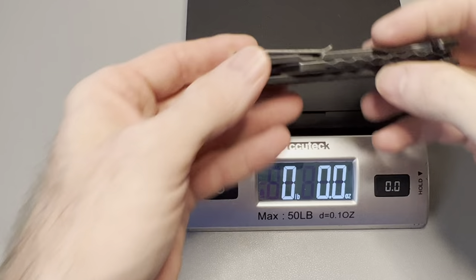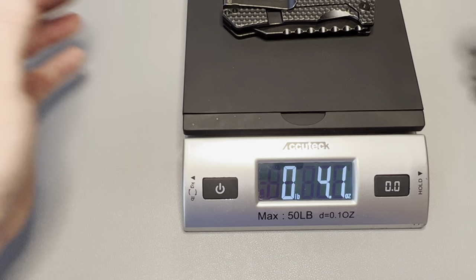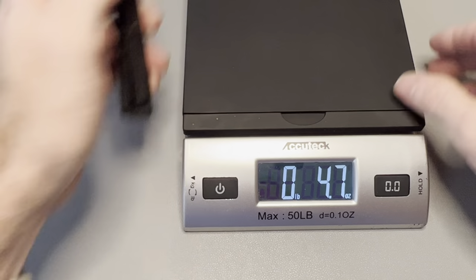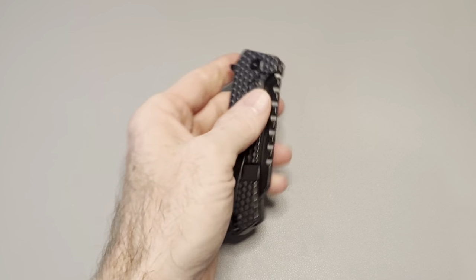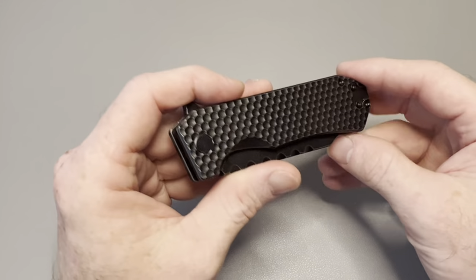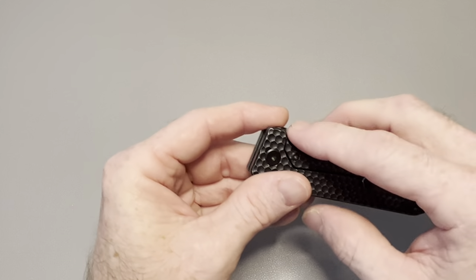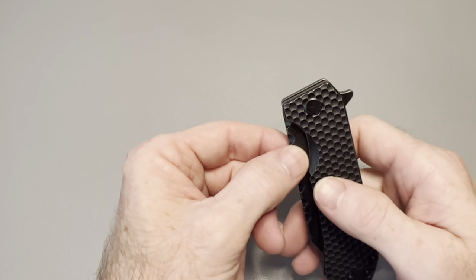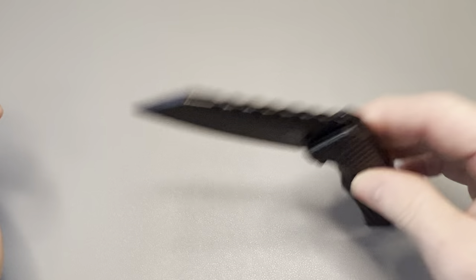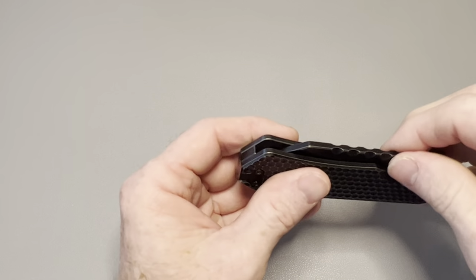The weight isn't listed on their website, so I weighed it — came in at 4.1 ounces, heavier than I expected given the milling inside the scales. The pocket clip works very well; it is reversible, right- or left-hand, tip-up only. This is a flipper-only knife, although I think it would benefit from thumb studs if they ever decided to offer that option. The detent on this knife is fantastic — they did a great job.